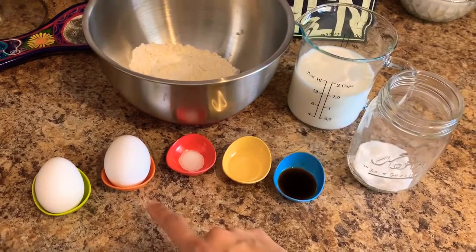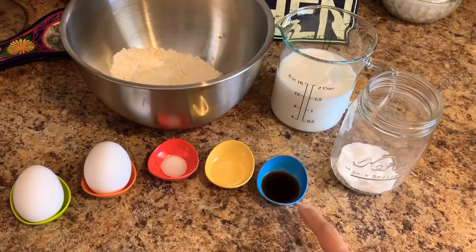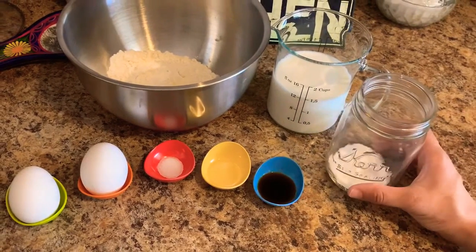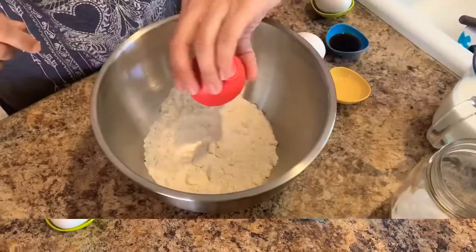You'll need two eggs, a quarter teaspoon of salt, one teaspoon of oil, one teaspoon of vanilla, one tablespoon of sugar, one and a half cups of milk, and one cup of flour.